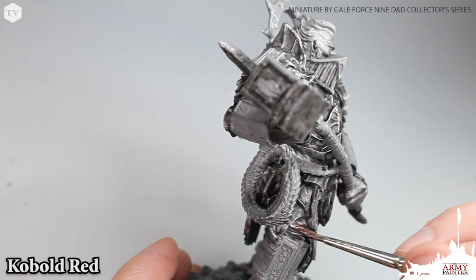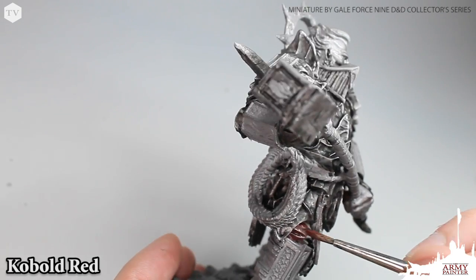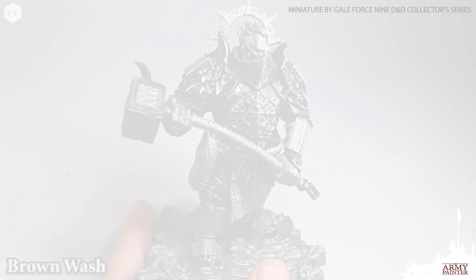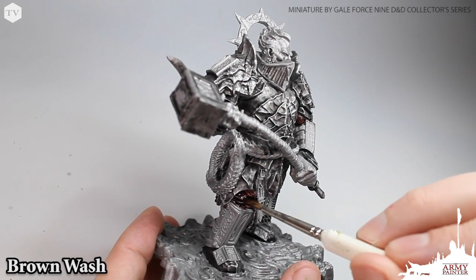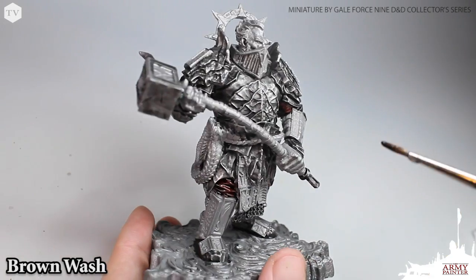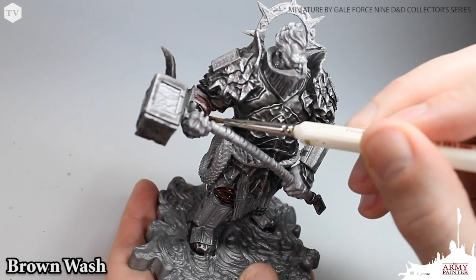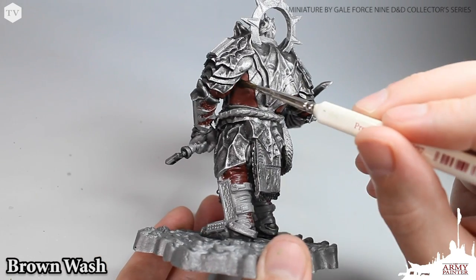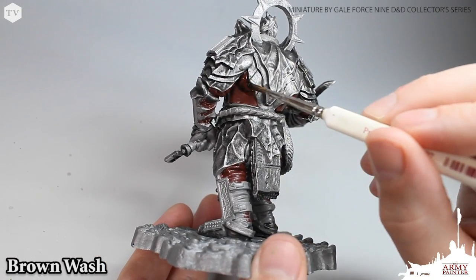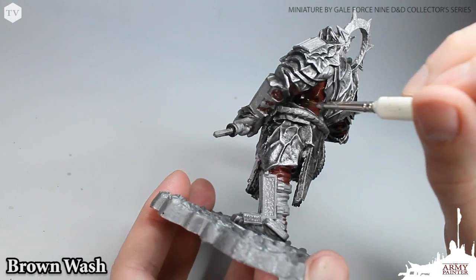With the dry brush complete, we are going to block in all of the cloth on the model using cobalt red. Then we are going to apply brown wash from the DnD paint sets over top of the cobalt red. We're going to hit the areas on top of his knee, the areas on his forearm, and then the cloth bits on the back of the model like under his shoulders.